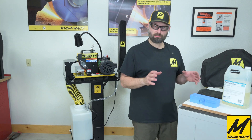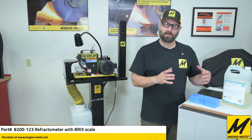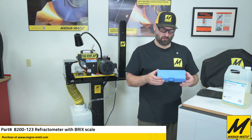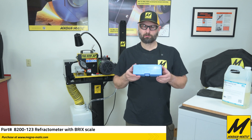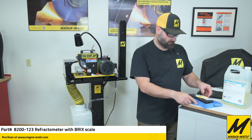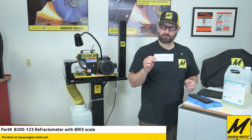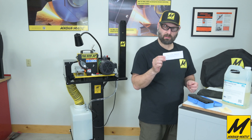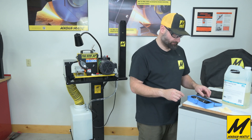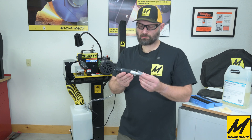When you purchased your unit, whether you got it water-cooled directly from the factory or whether you added the water cooling kit to your sharpener later, you were provided with a portable refractometer. Let's open this up. First we'll find there's a cleaning cloth, a little instruction booklet — this will tell you how to calibrate the refractometer, which is very simple — and then here's the unit itself.